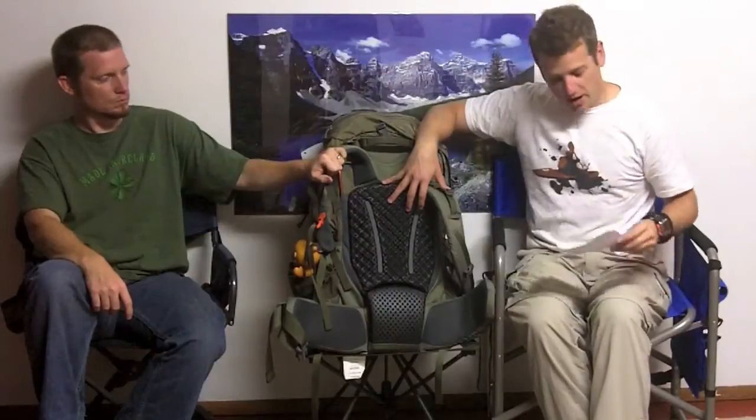The way that this is adjusted for your torso — there are actually three different sizes of this pack. There's the Crest Trail 65, a 65 liter pack, that fits a 17 to 19 inch torso. There's the 70, this bad boy, 18 to 20 inch. And the 75 liter, 19 to 21 inch. So three different size packs for people with different size torsos, and there are also different size waist specifications.